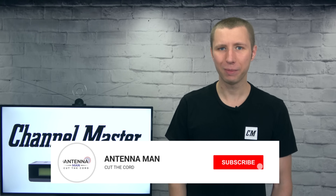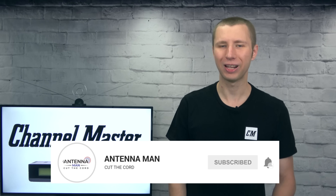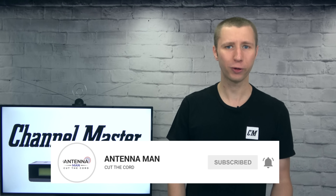If you're seeing me for the first time, make sure to subscribe to my YouTube channel and hit that little bell icon to receive a notification whenever I post a new video. As a heads up, this video is proudly sponsored by Channel Master.